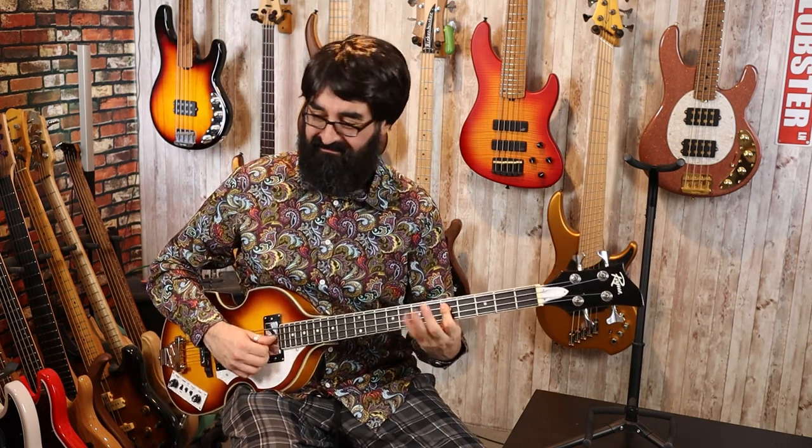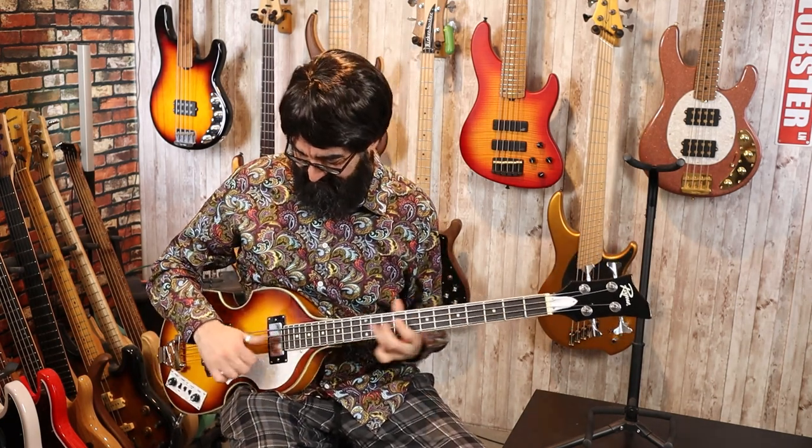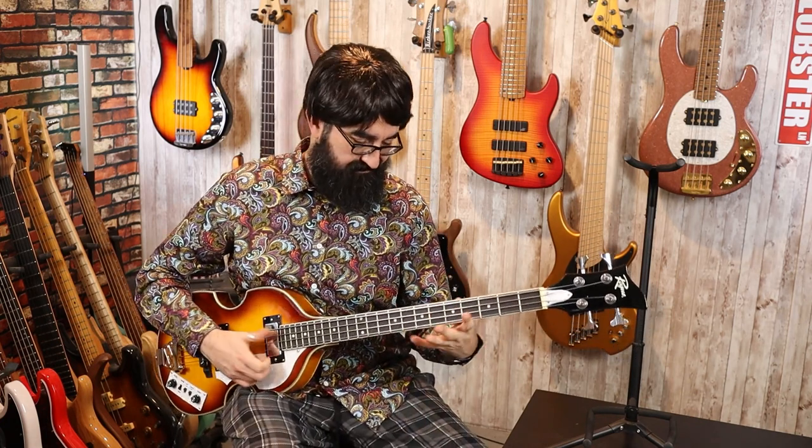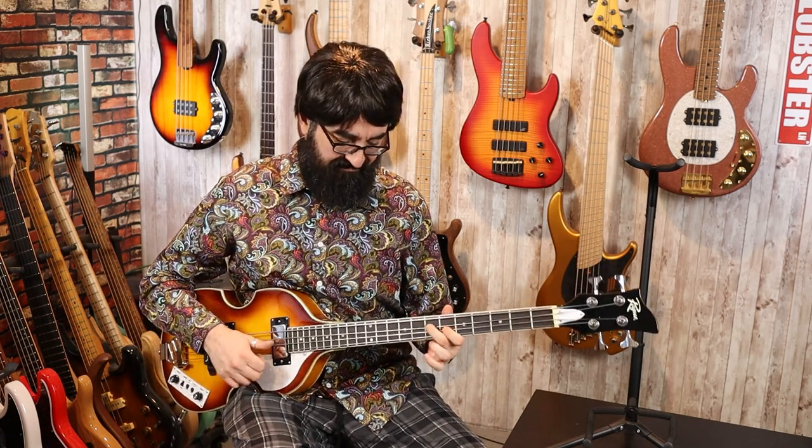Why not? We're going to slap this piece of crap. Not a slapper, not a slapper. Also the action on this is pretty high — I've already adjusted the truss rod and gotten the bridge as low as it could go without things getting all bottom-y out. And these high frets up here are just killing me. So yeah, this thing is a turd.